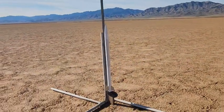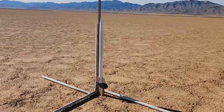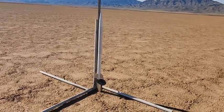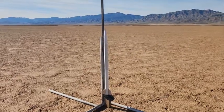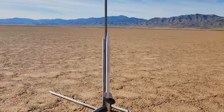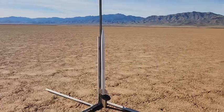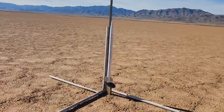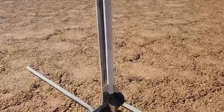Hi everybody, Chris here, Rocketry and more. Well, I kind of maybe have my one-inch sugar engines figured out. I made this rocket to hold that with the 38 millimeter engine mount. I'm just gonna light it with the fuse. A little bit windy so I'm not sure how it's gonna fly, but we'll find out.